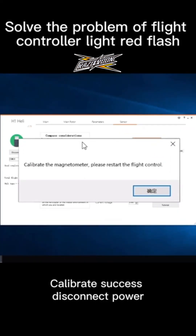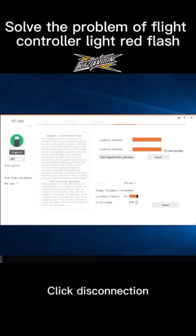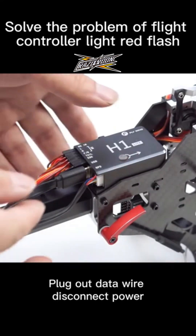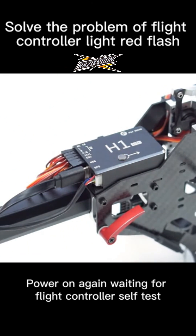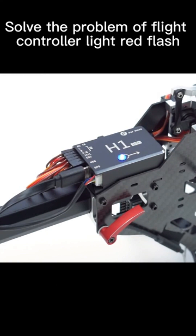Disconnect power and restart the flight controller. Click disconnection. Deal the stick to 3D mode. Plug out the data wire and disconnect power. Power on again. Wait for the flight controller self-test to complete. The flight controller blue light should now flash normally.